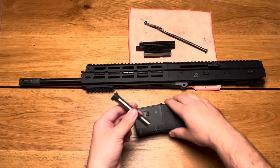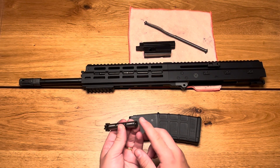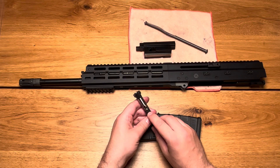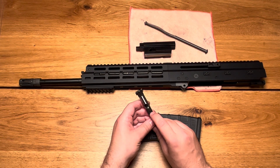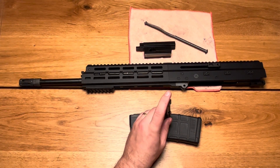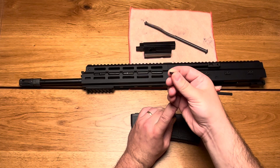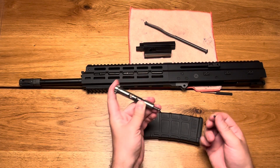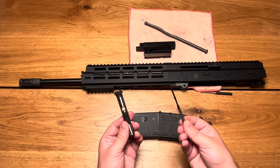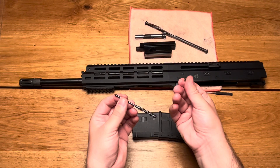For the bolt head, place it on a hard surface with the end where the firing pin protrudes, press it down as far as possible, and use a punch to push out the locking bolt from the bolt head. Carefully lift the bolt head until the tension of the firing pin is relieved. Now we have the firing pin with its spring, the bolt head, and the bolt head pin.